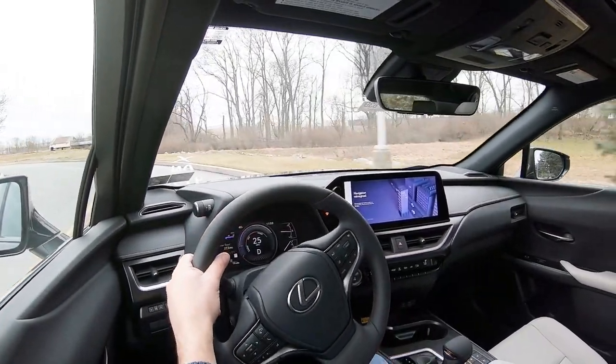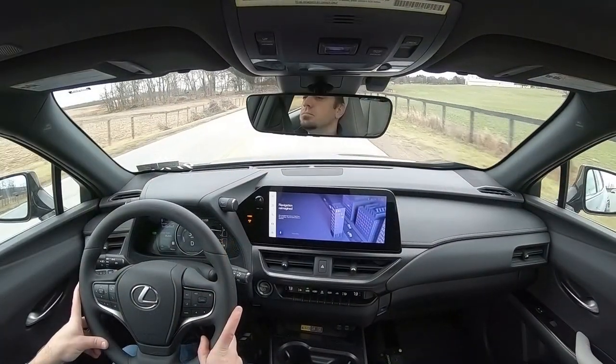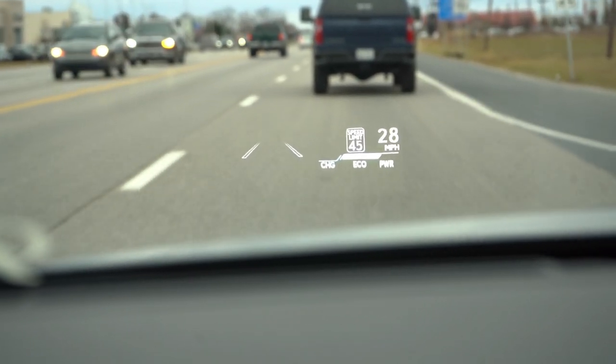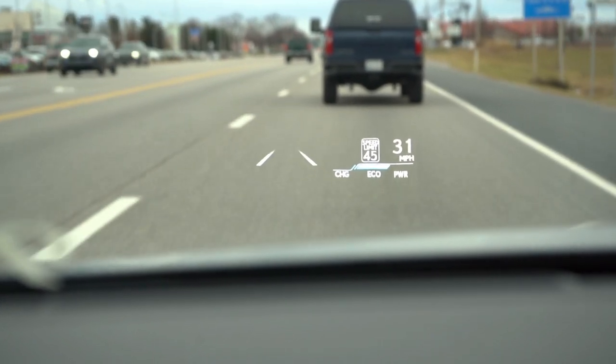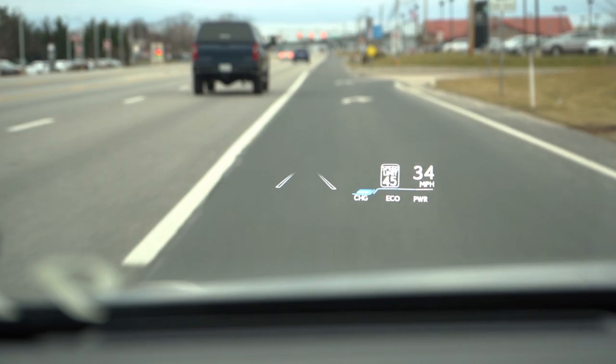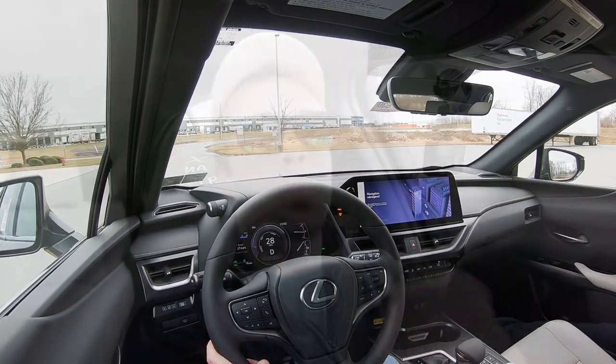Visibility is excellent — I can see 100% perfectly fine. With the Premium trim and up, you get rain-sensing windshield wipers that automatically detect any moisture and turn on for you. There's also an optional head-up display for an additional $900, and let me tell you, it is without a doubt the brightest head-up display I think I've ever seen. It's massive — it shows the lane lines, your speed, RPMs, speed limit, and safety features. It looks absolutely amazing.